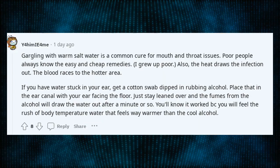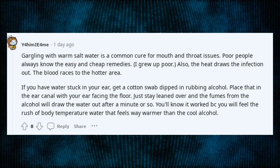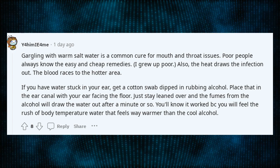Gargling with warm salt water is a common cure for mouth and throat issues. Poor people always know the easy and cheap remedies. I grew up poor. Also, the heat draws the infection out — the blood races to the hotter area.